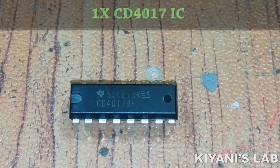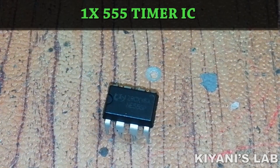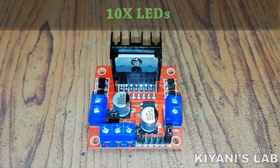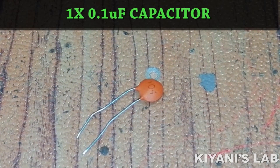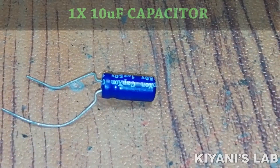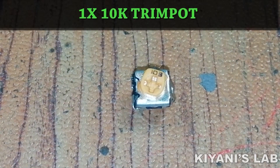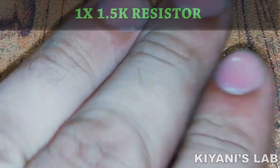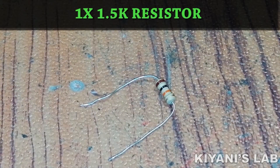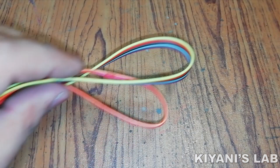The things needed for this project are: CD4017 IC, 555 timer IC, L298 motor driver module, 0.1 microfarad capacitor, 1 microfarad capacitor, 10k trim pot, 1.5k resistor, 10k resistor, breadboard, and jumper wires.